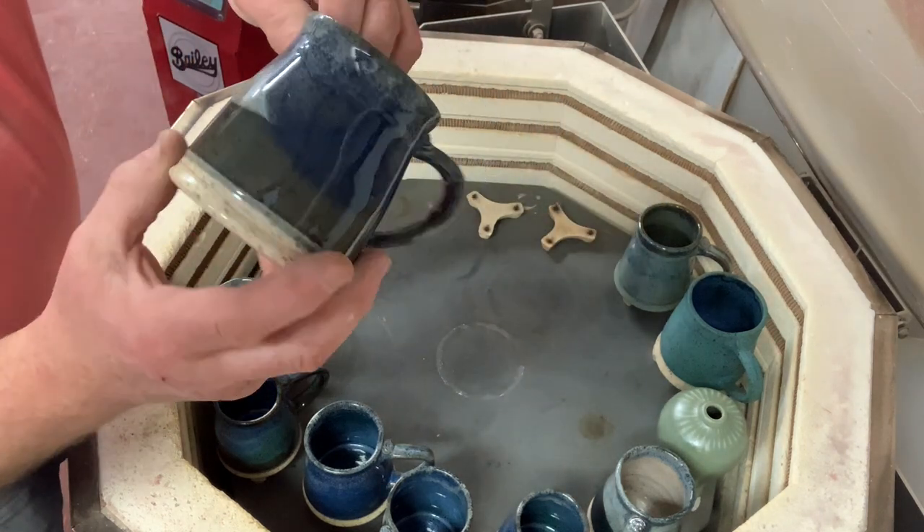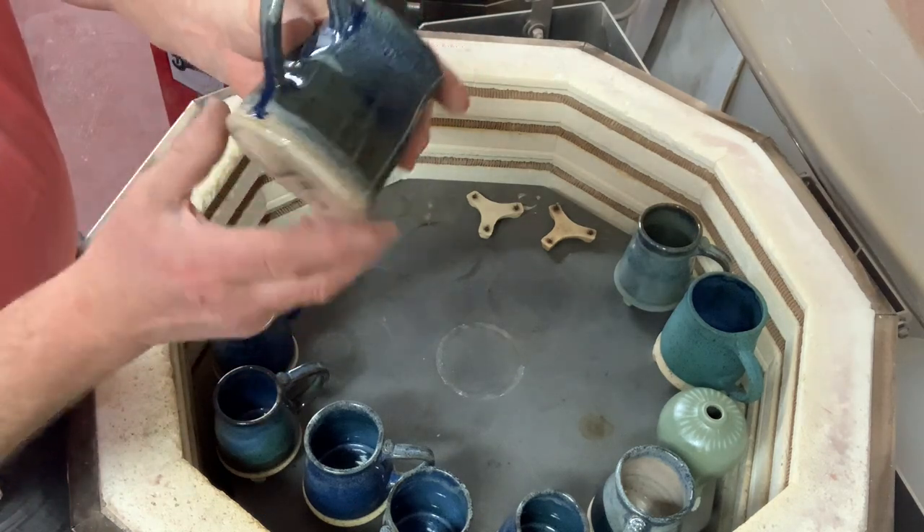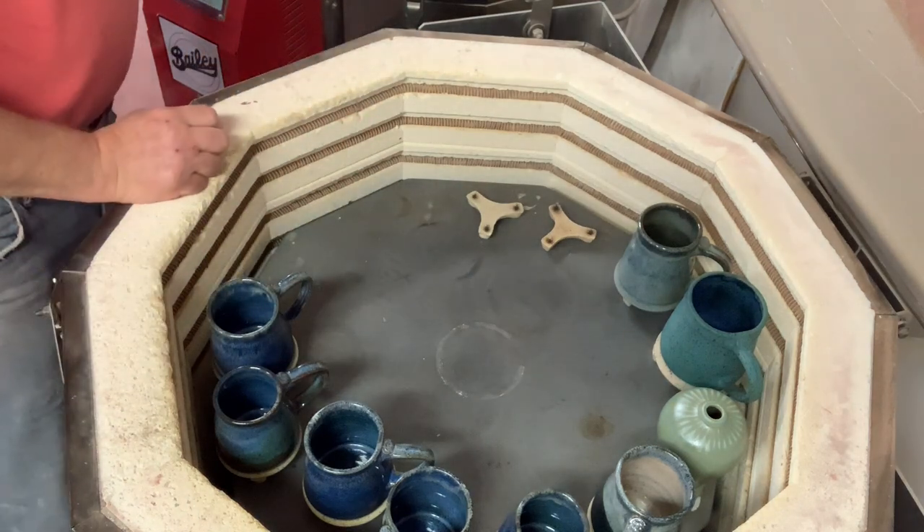This is all bright blue, dark blue, and oatmeal on these pieces. They run again, but not off the bottom.